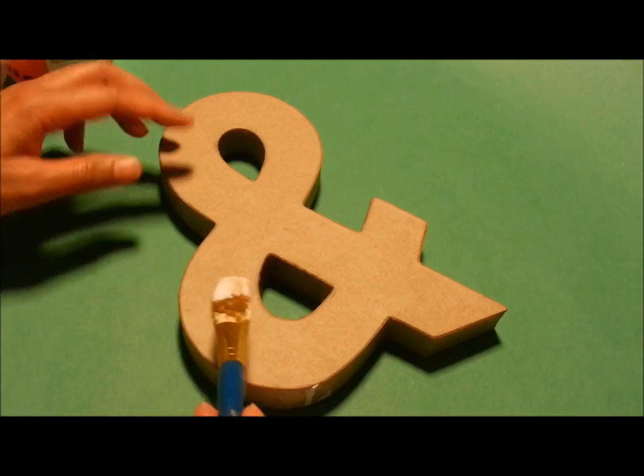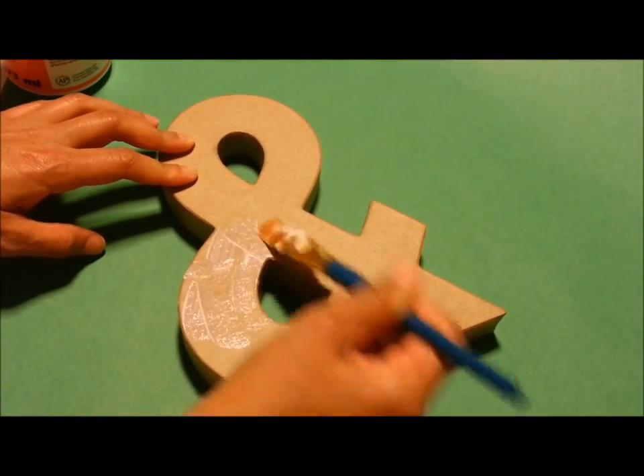The first thing you need is a paper mache letter. You can get this from any craft store — I got mine from Hobby Lobby.